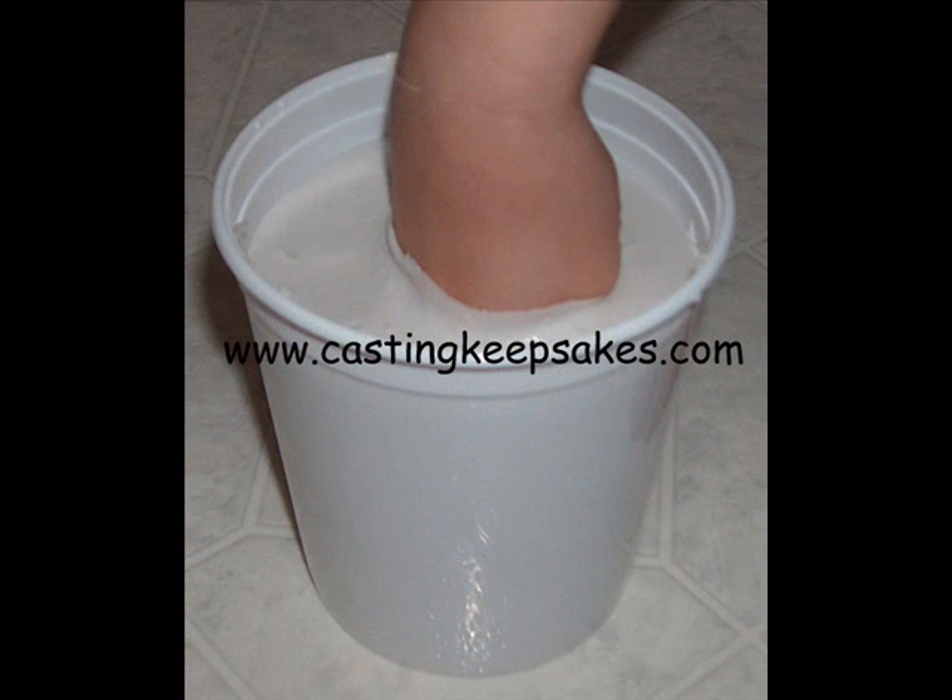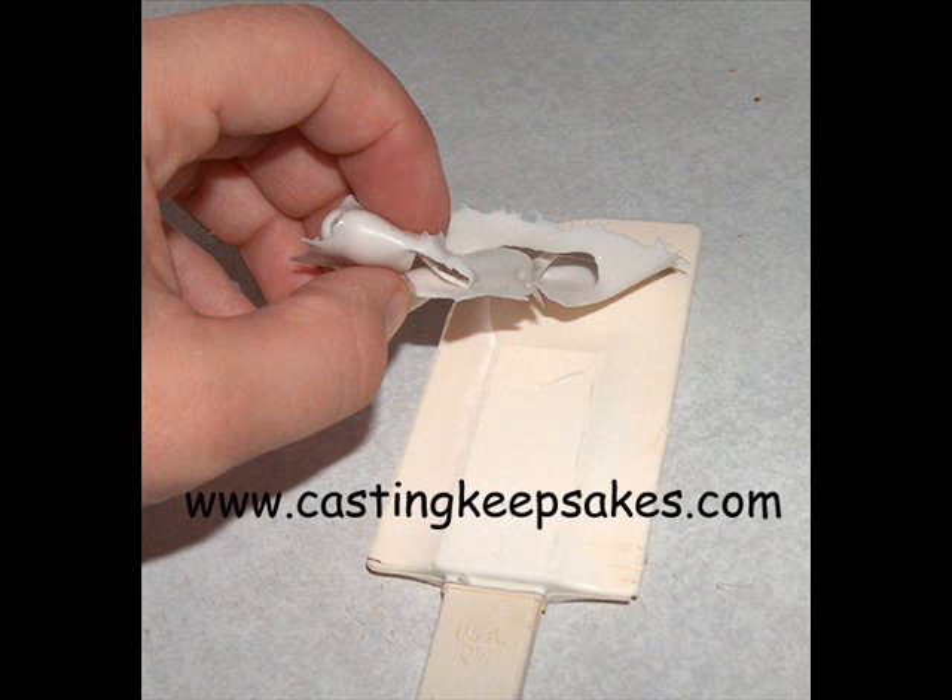Once the mold has set, move the wrist from left to right to break the seal around the wrist. Then slowly and carefully ease out of the mold. There is no rush as the mold will not get any stiffer — take as much time as you need to remove the hand. Just a side note: the set material very easily and cleanly peels away from skin, plastic, glass, and wood.